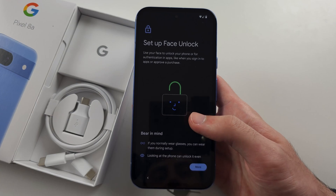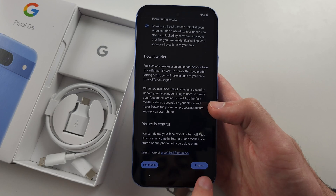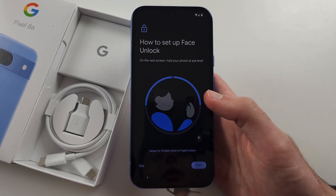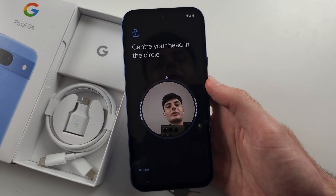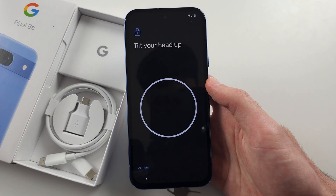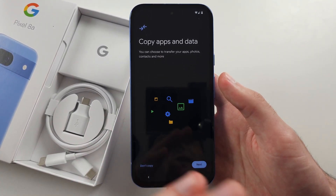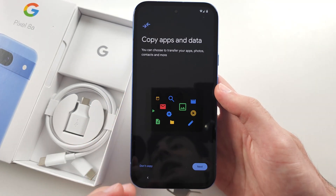Then we have face unlock. Scroll down and if you want it, select 'I Agree'. Tap 'Start', then just place your face in the frame of the phone, look up and then look down.